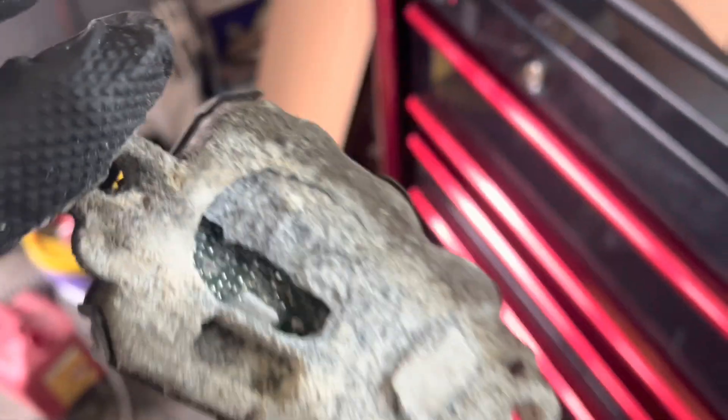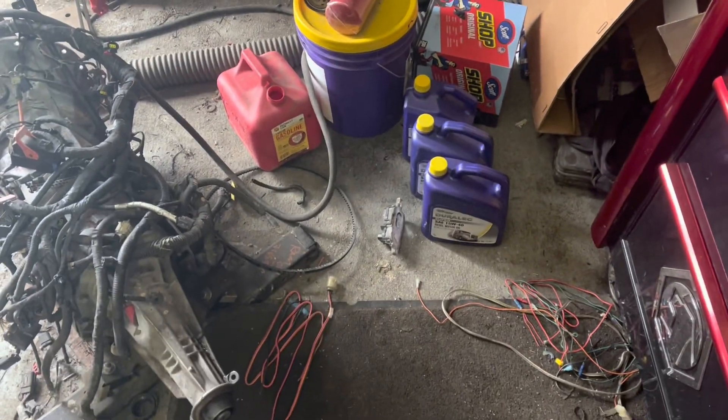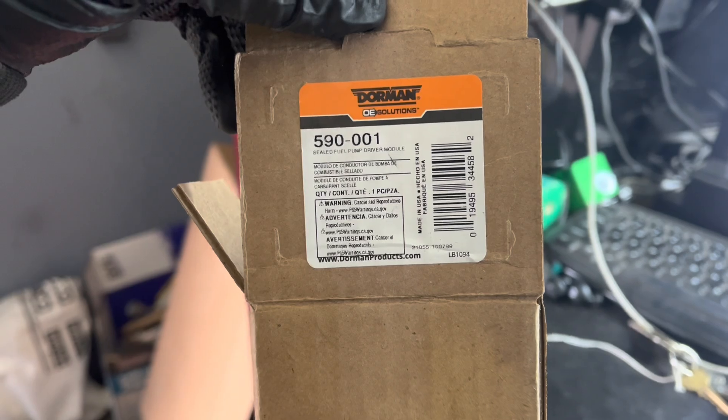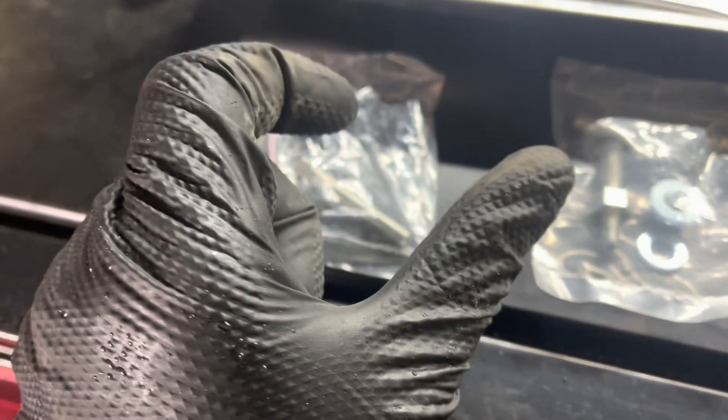This could be your problem — kind of easy to diagnose once you get here. The replacement module is Dorman part number 590-001.